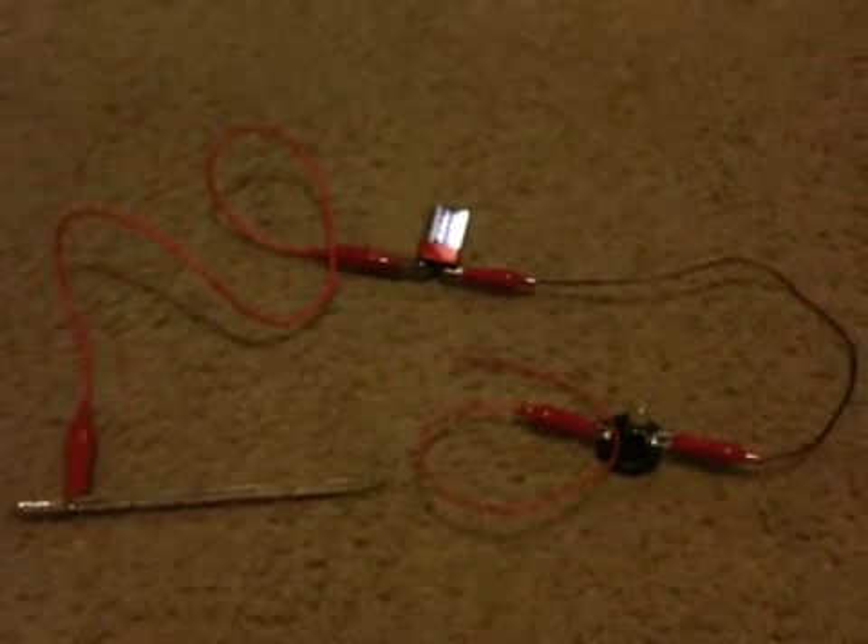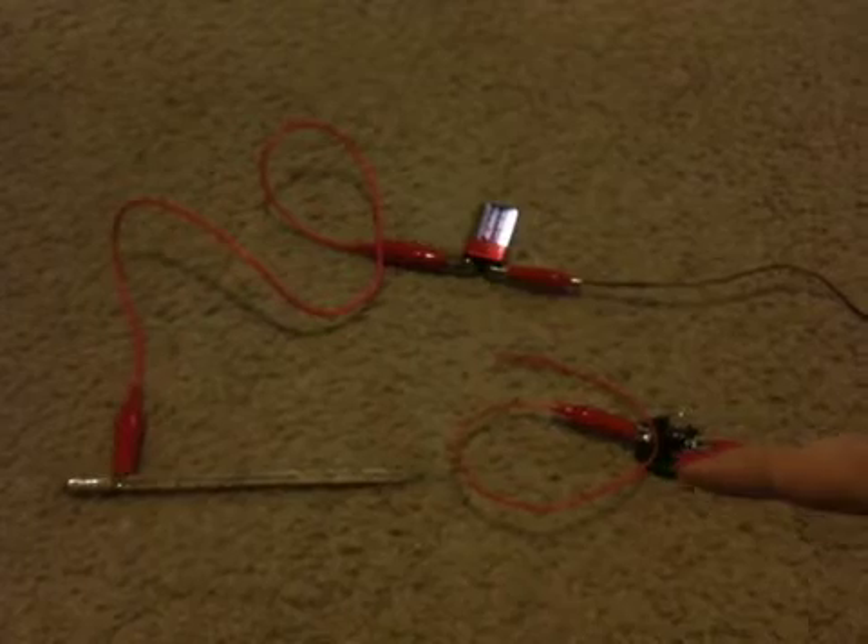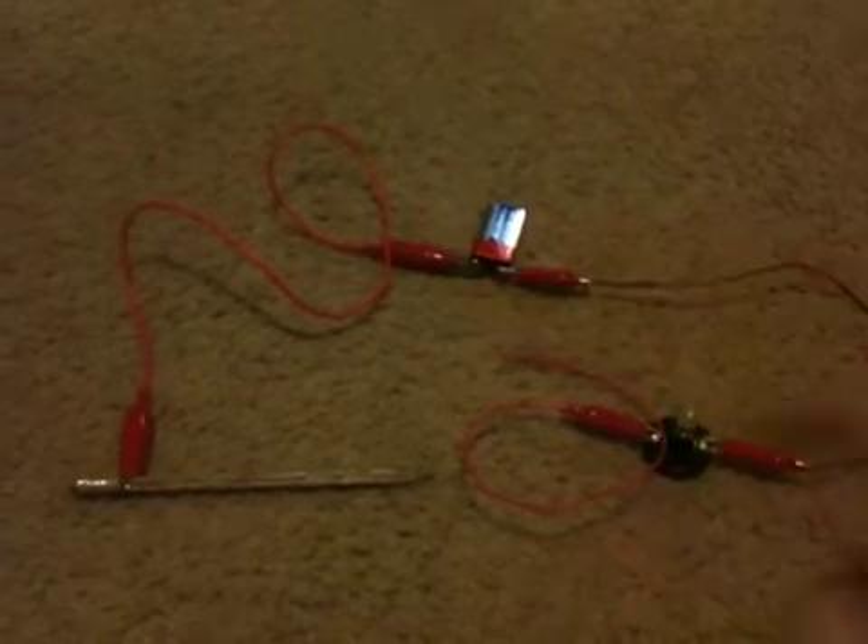The materials you need to make a dimmer switch are a 9 volt battery, a light bulb with a light bulb holder, three pairs of alligator clips, and a wooden pencil where you mark off starting from zero, one centimeter at a time, until you reach the end.